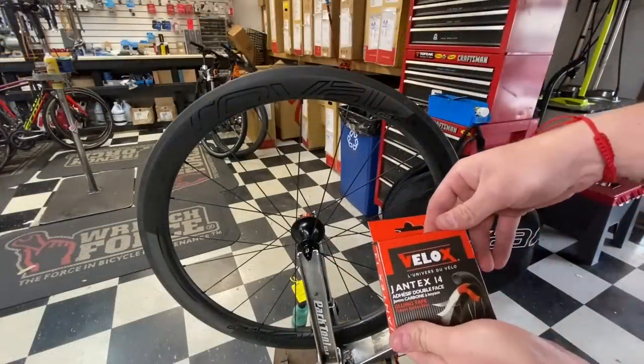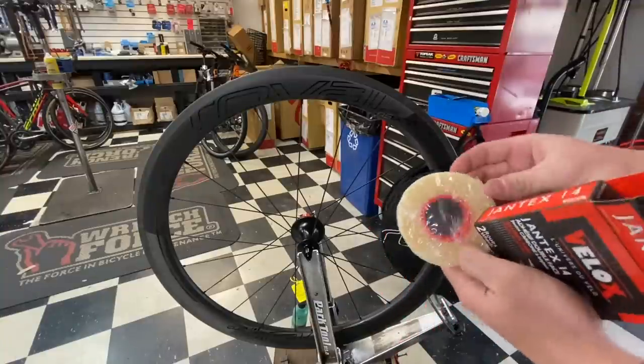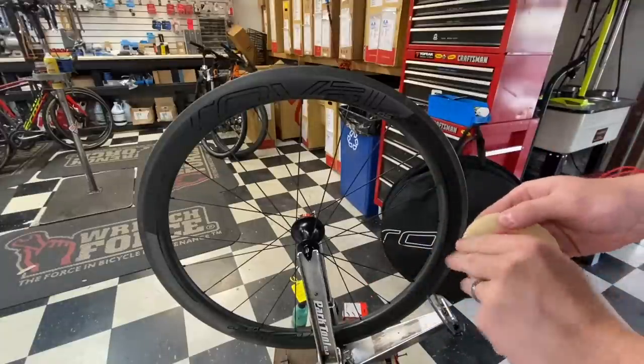Now we have the Velox tape. This does work for two wheels — it's just a long piece of tape and a tape roll. Pop this sucker open and out of packaging.